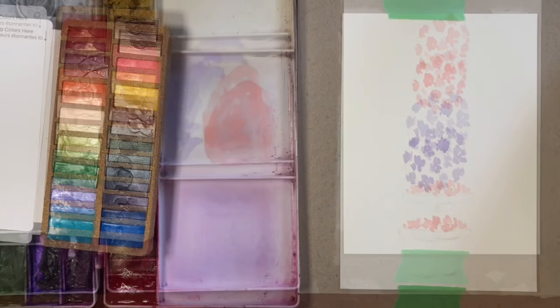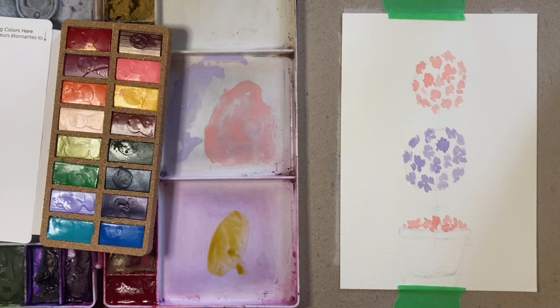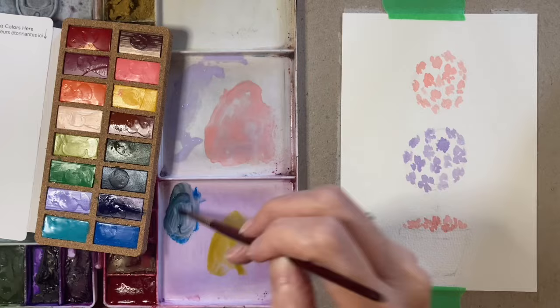Sorry about that — I had a little camera connection issue. So now I'm going to go into the green. Actually, I think what we're going to do first is go to the planter. For the planter I'm going to use the cobalt blue, and I'll mix some down in my palette. I want it dulled down a little bit, so I'm going to add a little bit of the Indian red to it, because I don't want a really bright vivid blue — I want it to be kind of on the grayish side.